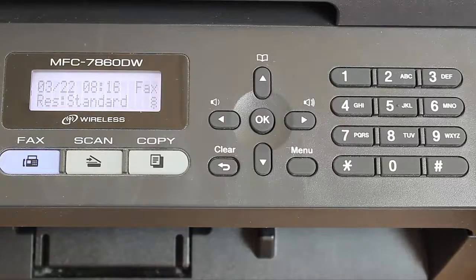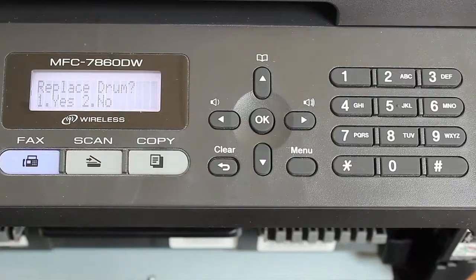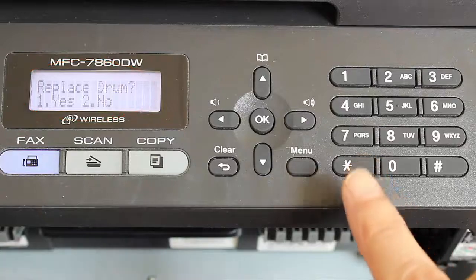Open the cover of the toner drawer. Press the clear button. The LCD display asks: 'Replace drum?' At this point, press the secret three-button reset sequence.